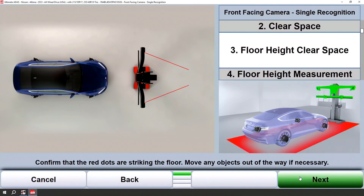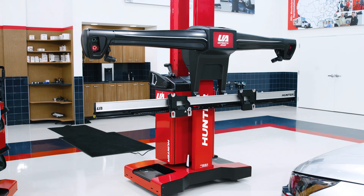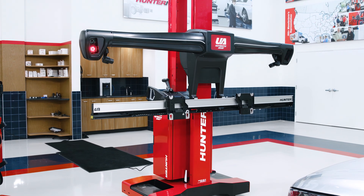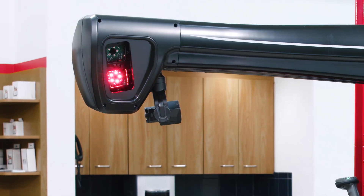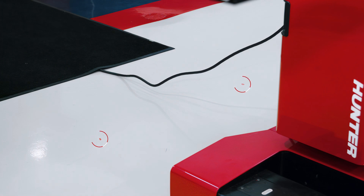Now that we have defined our clear space, we need to check clear space for the Ultimate ADAS sensor tower. The red dot lasers are going to shine on the floor approximately where the ADAS sensor tower is going to go. We can now look at the floor and see that we have enough space to roll the Ultimate ADAS sensor tower into place.